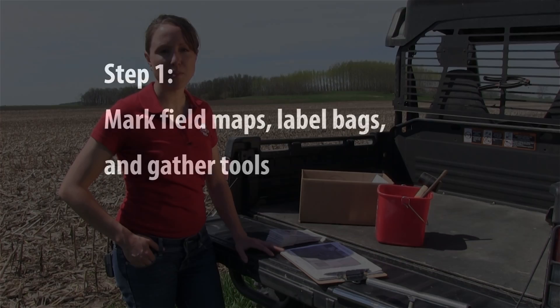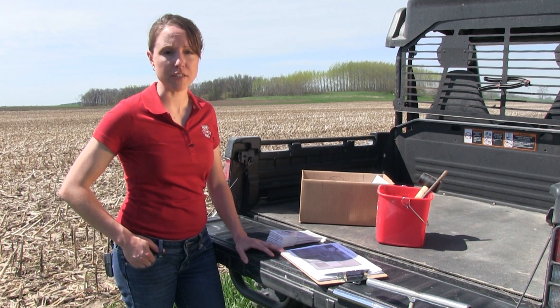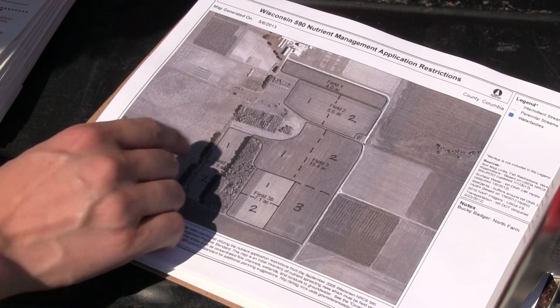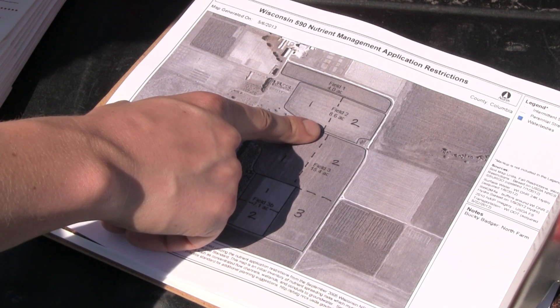Soil sampling needs to be done at a minimum of one sample per five acres, and you need to have at least one sample per field. If you have a field that is over five acres you will need to take additional samples. For example, field two is eight point six acres, so two samples will need to be taken from this field.